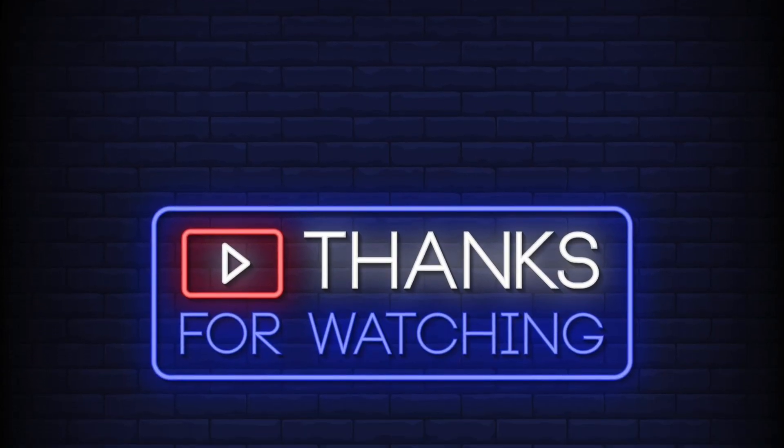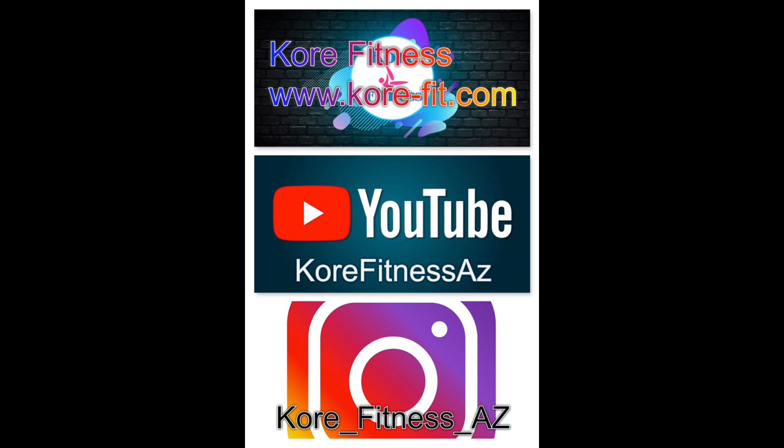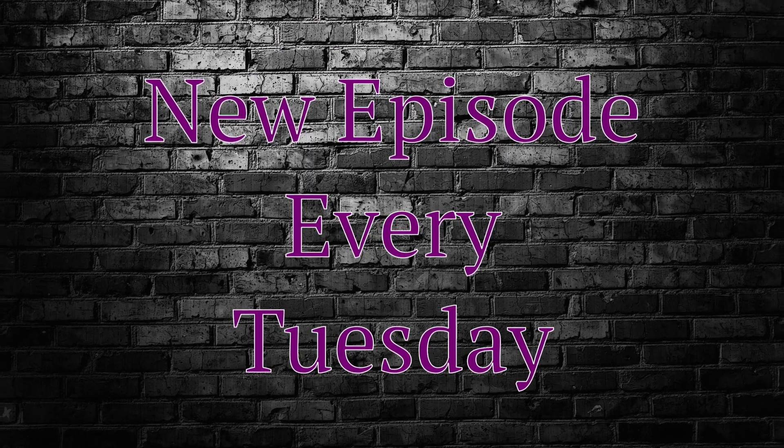Thanks again for joining me for this week's episode of the CoreCast. Make sure to subscribe on all major podcast platforms so you don't miss an episode. You can also subscribe to the CoreCast channel on YouTube or visit our website at www.core-fit.com — that's CORE with a K — for great resources, live stream classes, weekly blogs, and more. If you're enjoying this podcast, click the link in the description to support the show. We really appreciate it. See you next time.